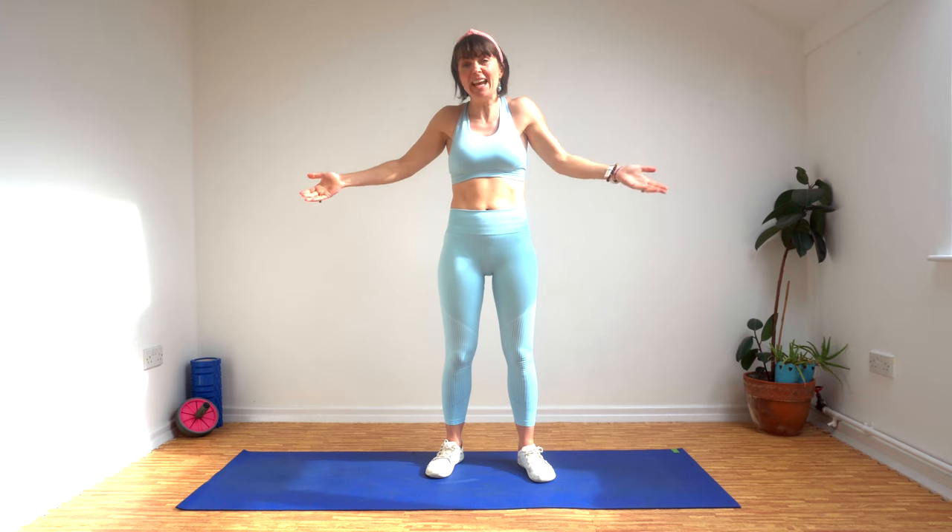Hello and welcome to another family fitness adventure with Jo. Today we're going to act out Goldilocks and the three bears. It's probably a story that you're familiar with, and if not, it doesn't matter because we're going to do it today anyway.